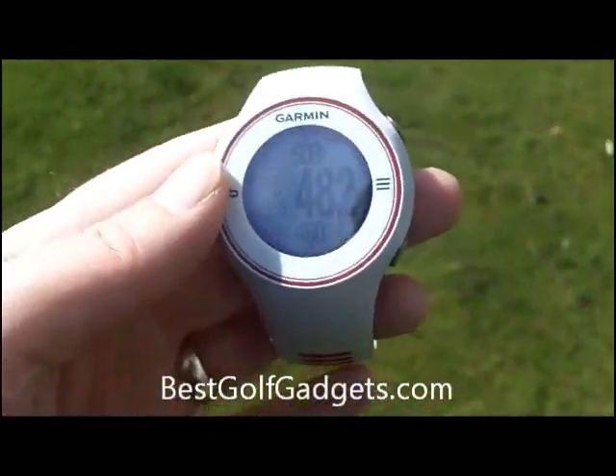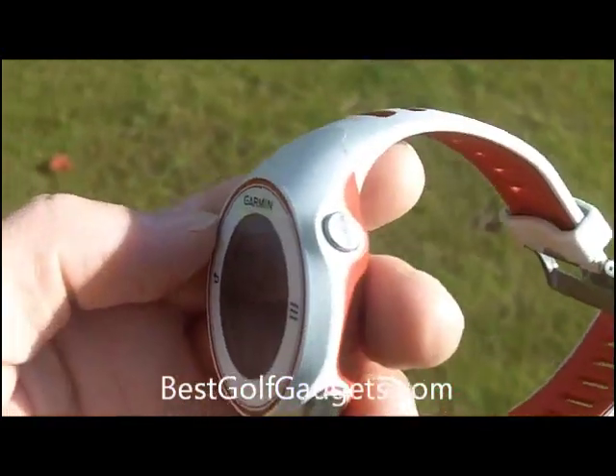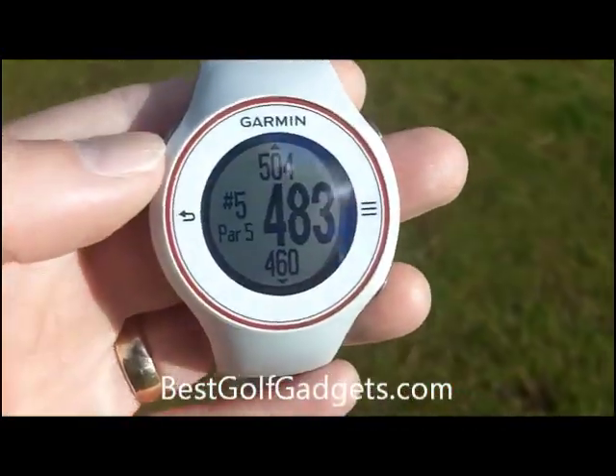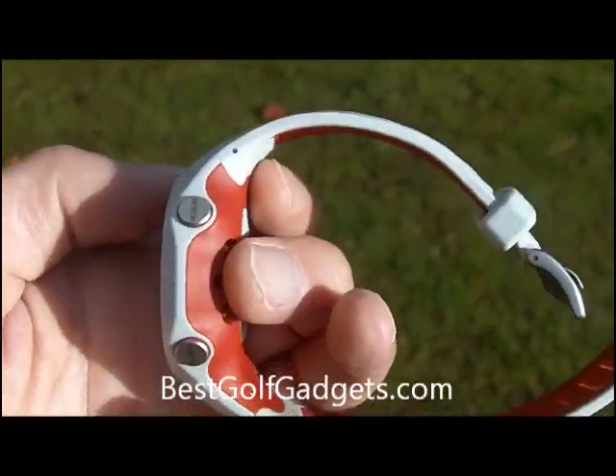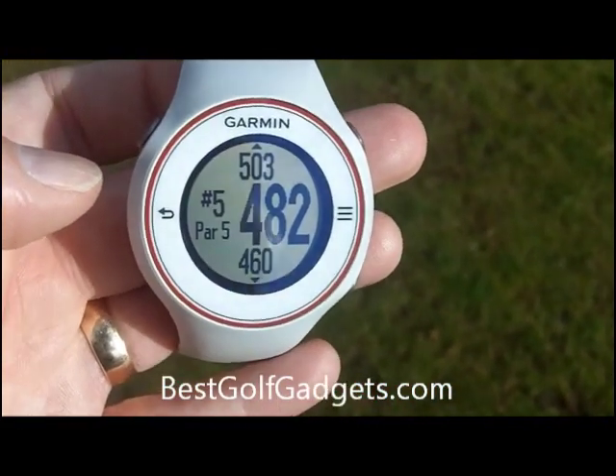As you can see, it's a white finish with red trim on this one, and it also comes in black with grey trim. It's quite a chunky device, as you can see the size of it there. It's very easy to use — obviously it's just like a watch.